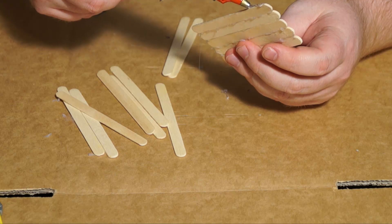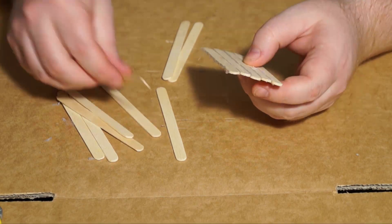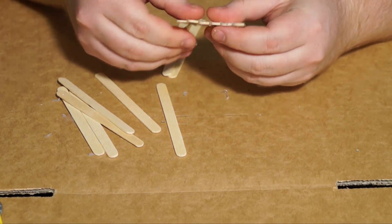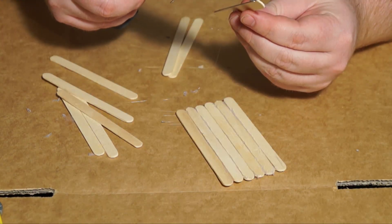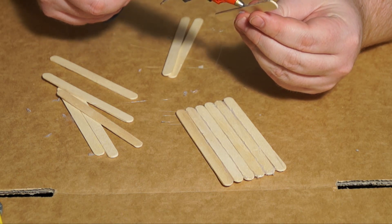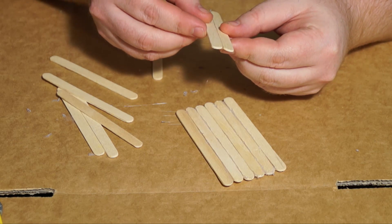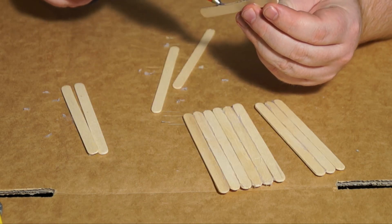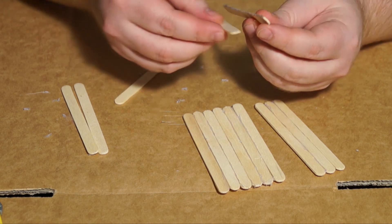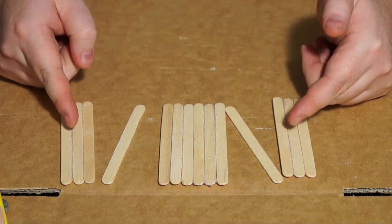So you can see I've jumped ahead here and I've put six of these sticks together. Now this will form the center piece of the bridge, and then I'm going to put another three together for the left side and then another three for the right side. So this is just for the right side — you can see it there on the screen on the right. And then this is for the left side, so just three sticks. Then I've got these individual sticks left that are in between.